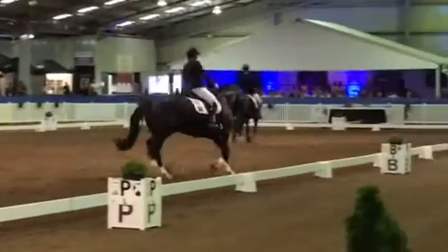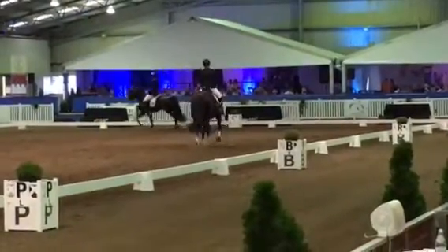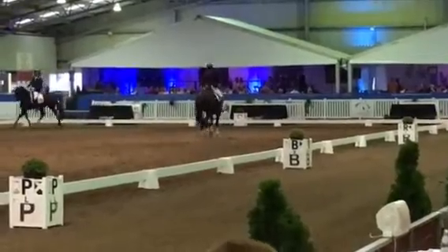H, X, F, medium trot sitting. F, collected trot.